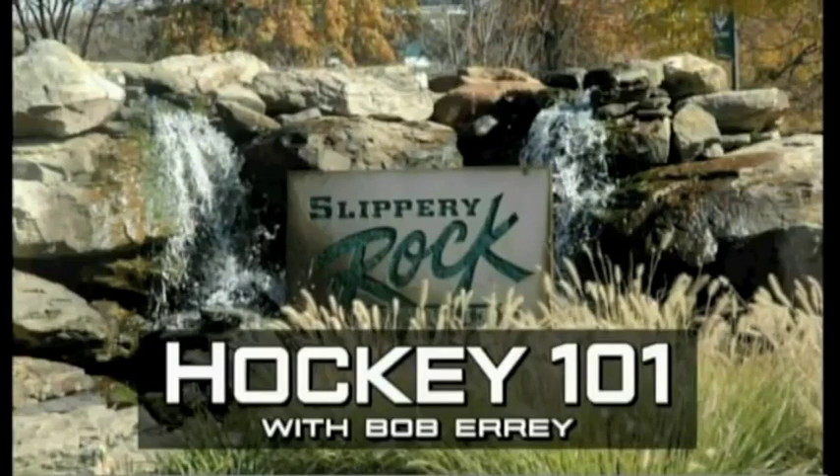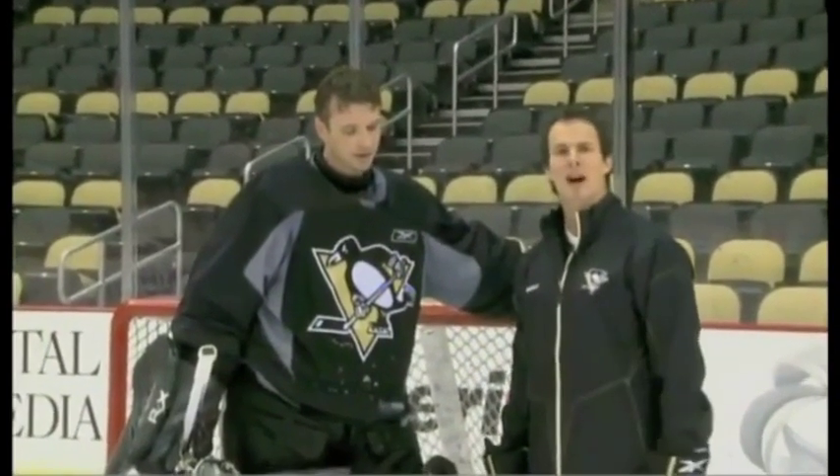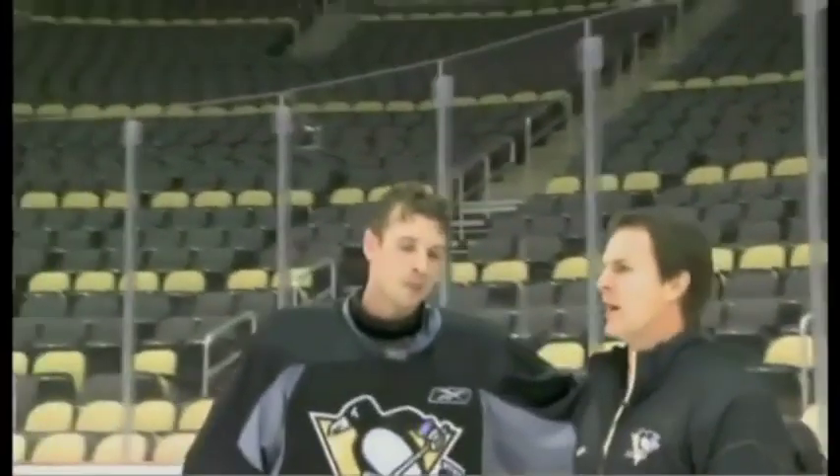Welcome to Hockey 101, brought to you by Slippery Rock University. I'm here with the veteran Brent Johnson. We're going to talk about being a goaltender here in the National Hockey League.